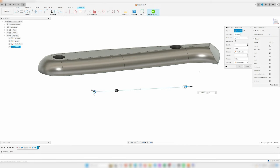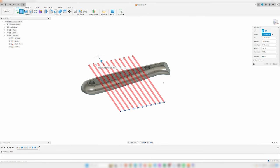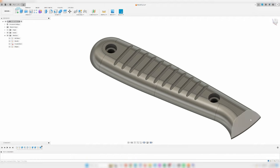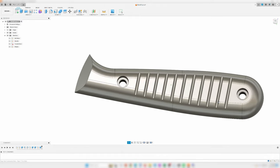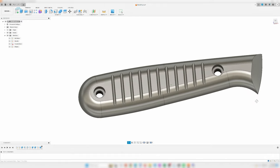I won't be going into depth on how to use Fusion 360, but if you want a basic tutorial on this free program with a focus on knife making, let me know in the comments below. This workflow I'll be demonstrating with these scales can be applied to anything you want to design and 3D print.